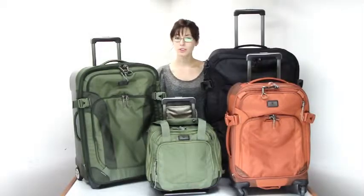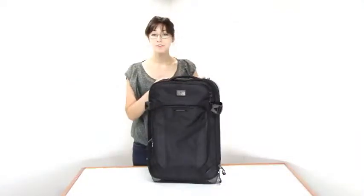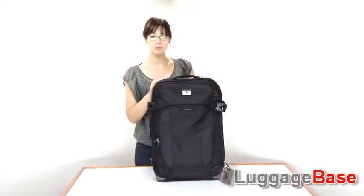Hi, I'm Rachelle from LuggageBase, and I'm here to tell you about EC Adventure luggage by Eagle Creek. Lightweight and made of tough ballistic nylon fabric, these bags were made for adventure. Right now I'm going to show you the EC Adventure 22-inch hybrid.